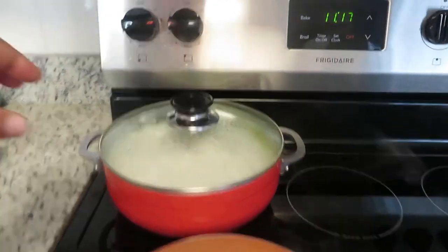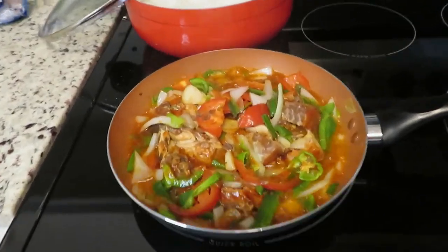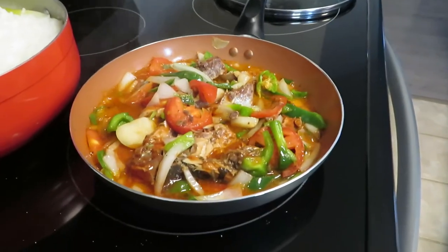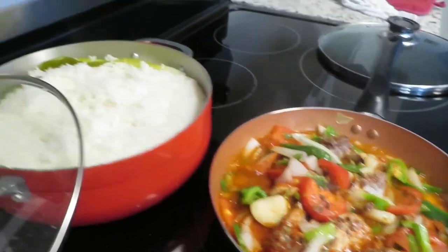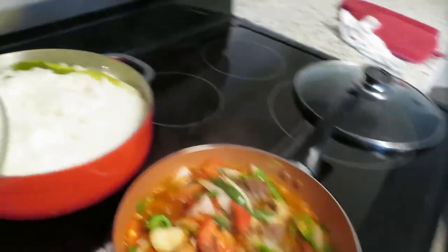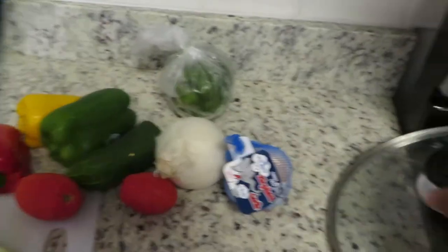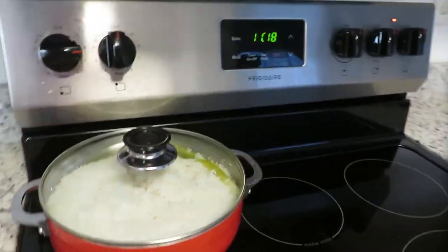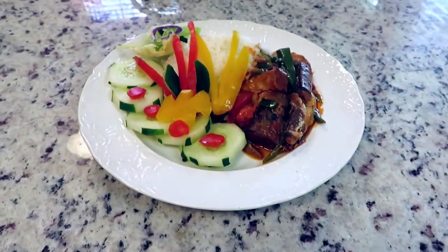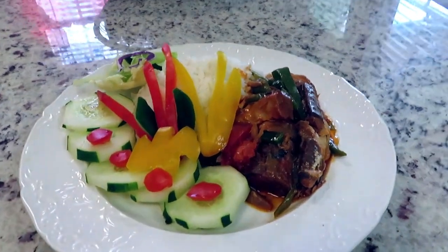Then this is the rice over here. Ooh! Okay, this is the finish. And look at it.